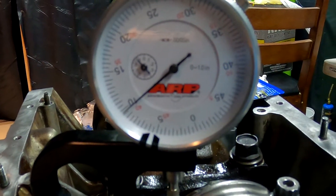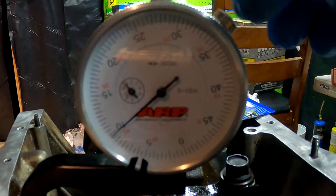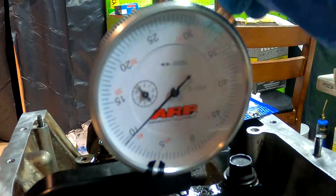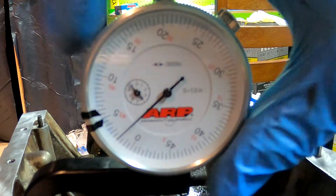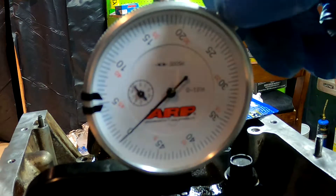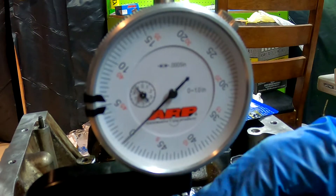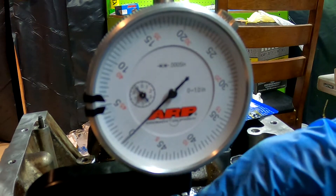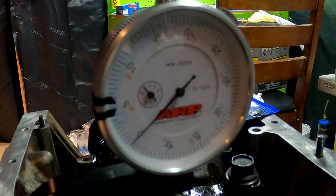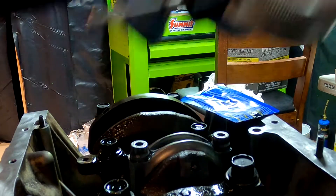First thing we need to do is zero this out, because this is the zero of our bolt. So there — that's zero. This is set for the length of the bolt before we put any pressure on it. The bolt is loose, I can turn it. The stretch gauge is set and ready to go.